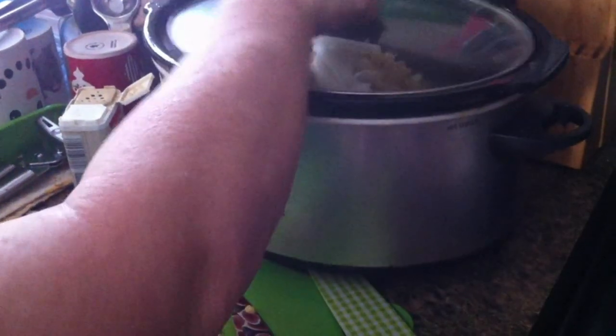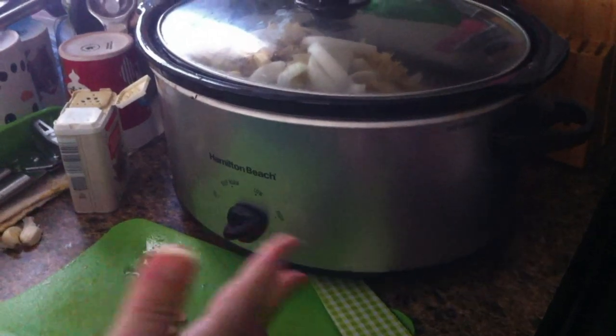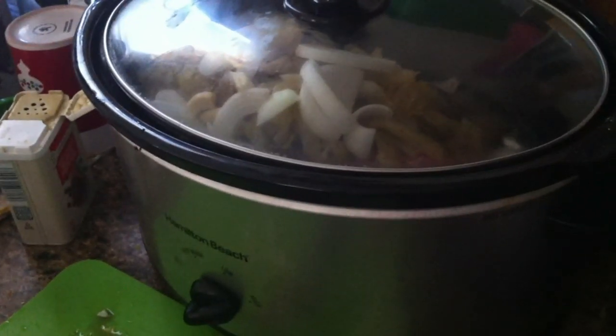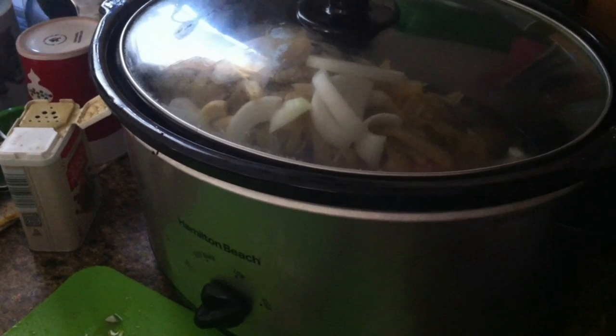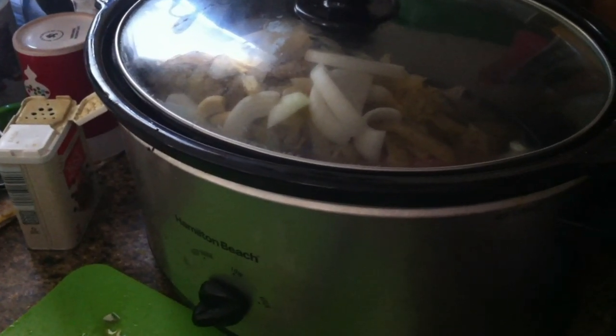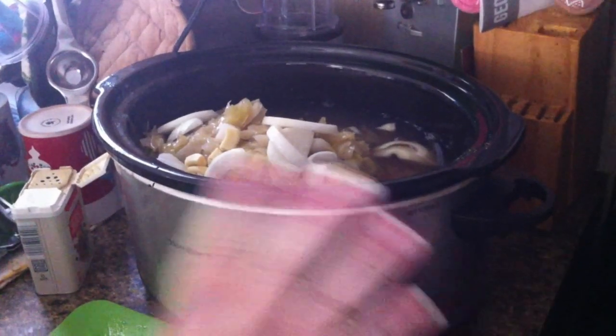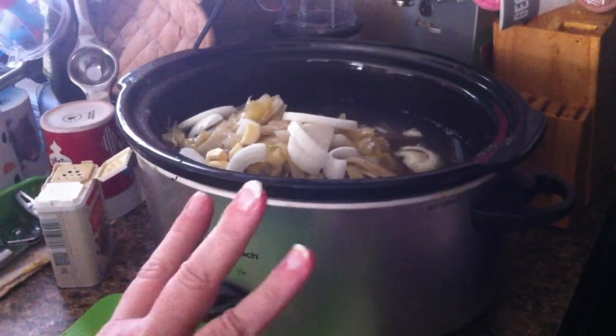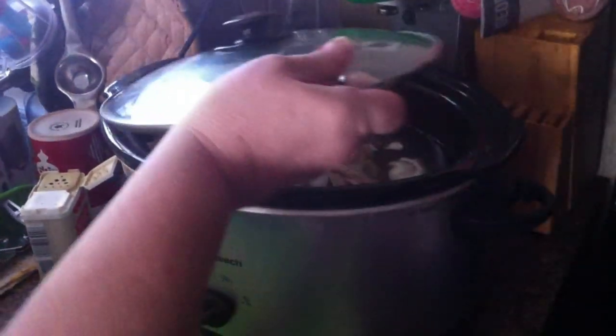That's all you do — turn it on high. When it's done several hours from now, because it's kind of frozen and it's pork, you turn it on low until you eat it. One more thing: tenderloins are very lean and you don't want this to stick, so add some water. So you've got tenderloin, a few seasonings, some water, onion, sauerkraut, and garlic cloves. That's it — we're going to let this cook all day.